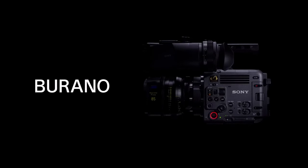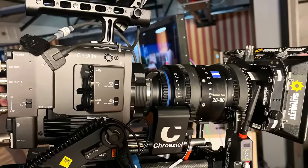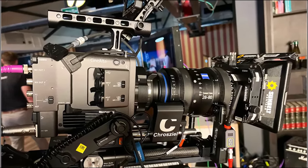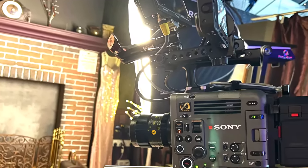Similar to all cameras in Sony's full-frame cinema line, the Burano has the ability to shoot at full-frame and Super 35, and inherits a de-squeeze function for anamorphic lenses. It supports up to 8K at 30 frames per second, 6K at 60 frames per second, or 4K at 120 frames per second.